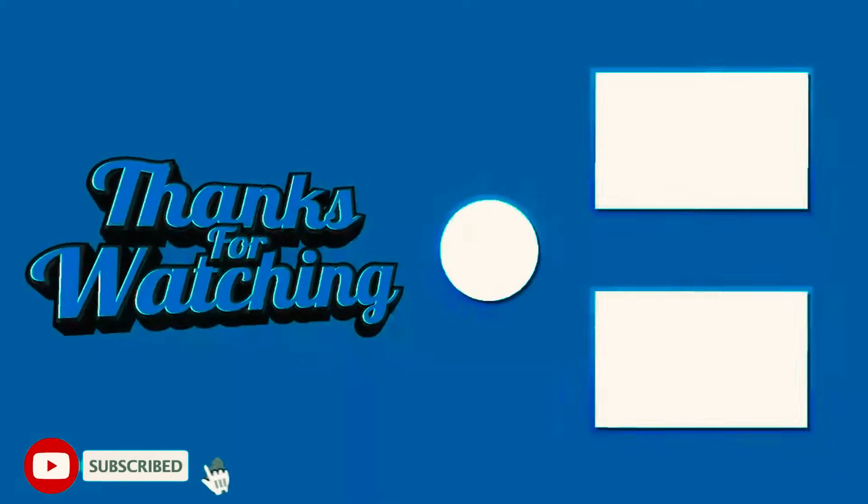3D printed the parts, installed them, and honestly they work better than I expected. This was a fun little project and I've got more prints coming. If you're into mountain biking or 3D printing, hit that like button, subscribe, and let me know in the comments what I should try to print next. Thanks for watching!